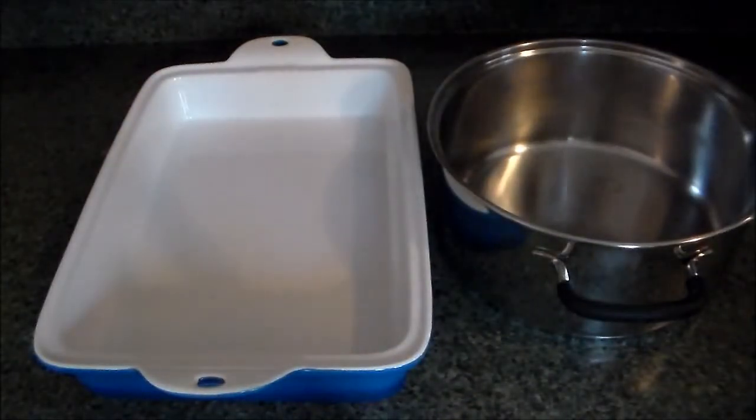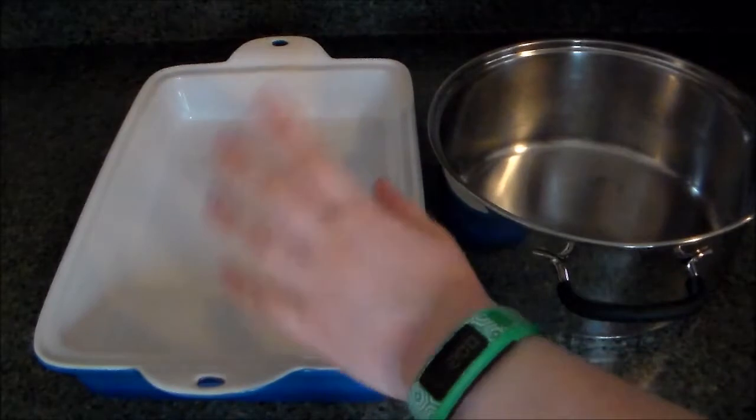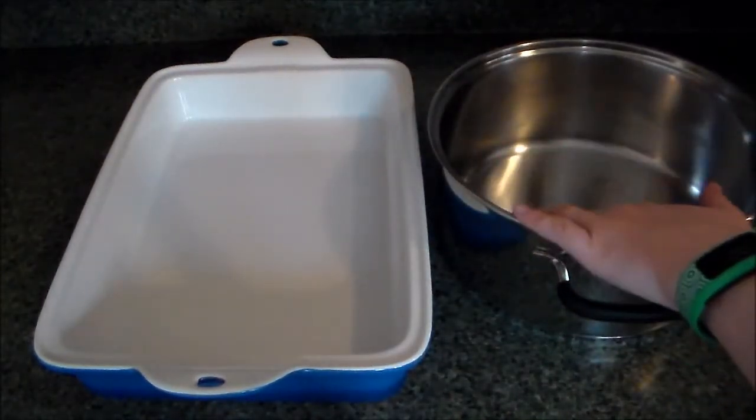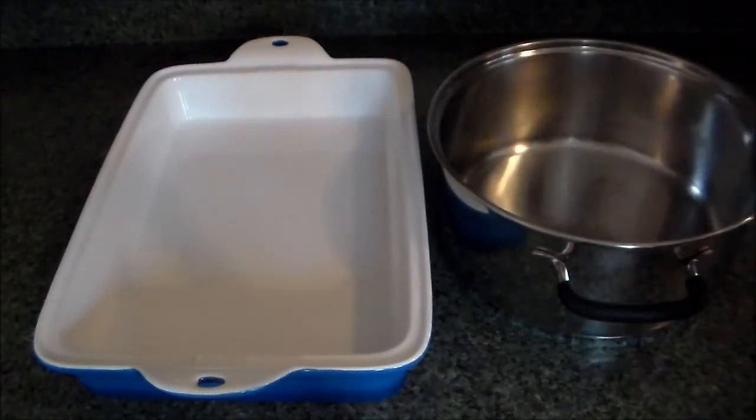In addition to your ingredients you'll also need a pan that you have coated with some cooking spray — I'm going to do that in a second — and also a large pan in which to melt the butter and the marshmallows and do all the mixing of the ingredients.